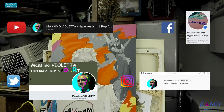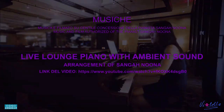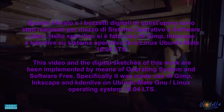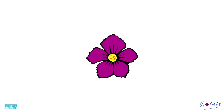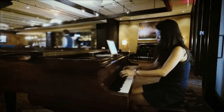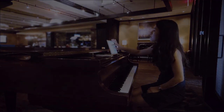Vi auguro la buona giornata e alla prossima. Ciao!